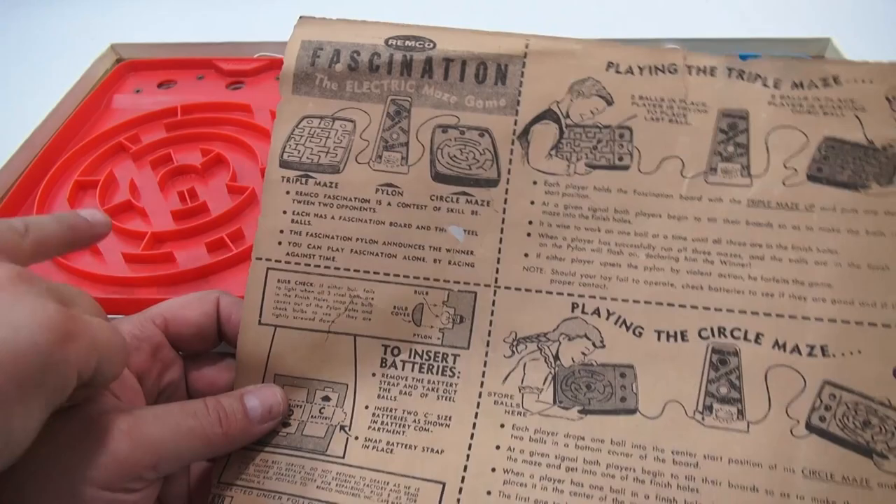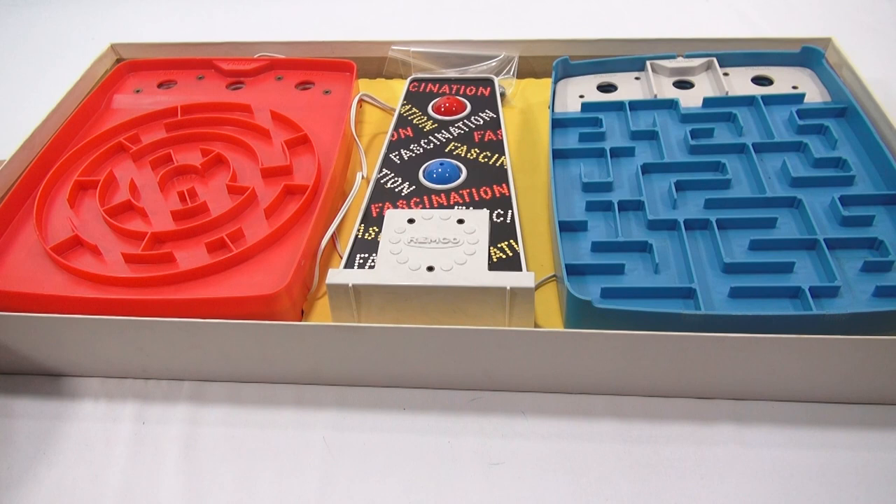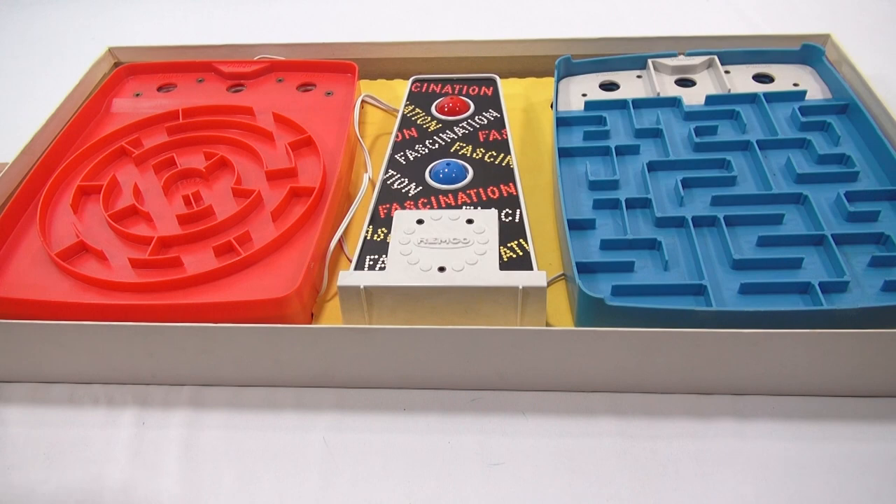I'll just show you — I'll flip this one over. So here's the triple maze, and then there is the single or circle maze. It's called a triple maze because you're starting with three metal balls. Let me show you.